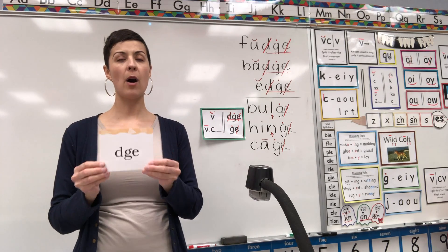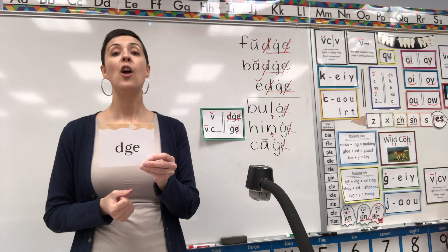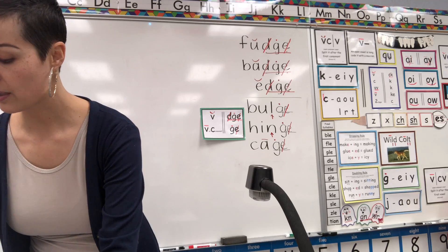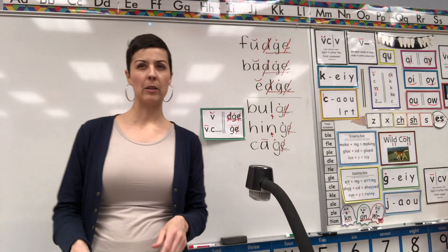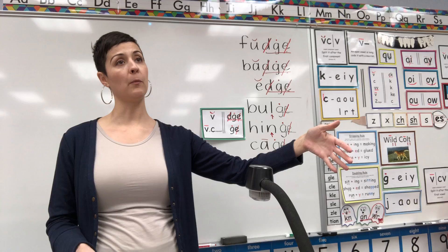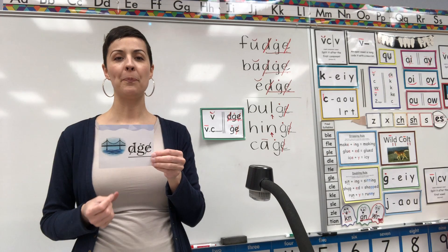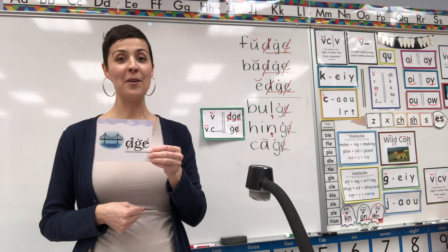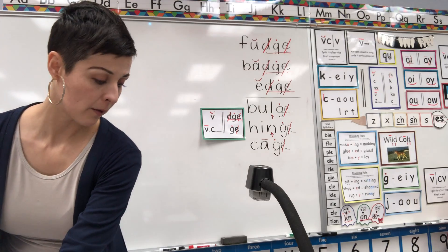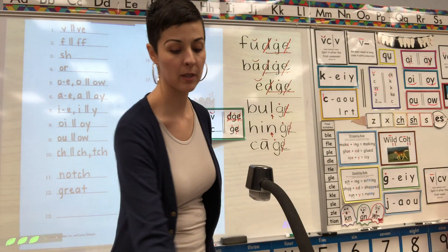I want to show you some new cards. Our first one — from now on, whenever you see this card, I want you to say 'Trigraph D-G-E.' Ready? Trigraph D-G-E. You got it. And from now on when you see this card, maybe you could guess it — this is something we use to get across water, to go from one side of the land to the other. That's a bridge. Bridge D-G-E. I'm adding those to our review decks and we'll start doing those cards from now on.